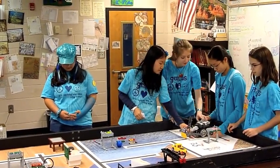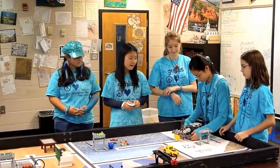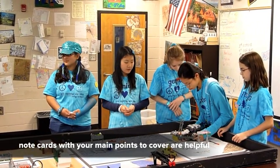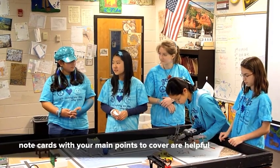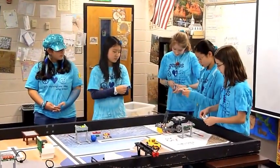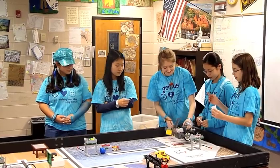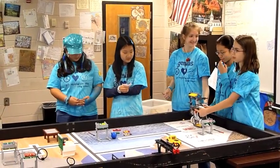The robot has big wheels for speed. The front ones have tires; the back ones do not, to prevent friction so it turns easier. We also shielded our light sensors so that ambient light wouldn't find its way in easily.